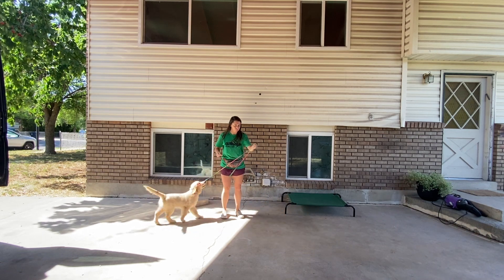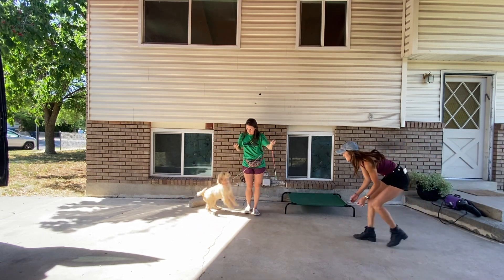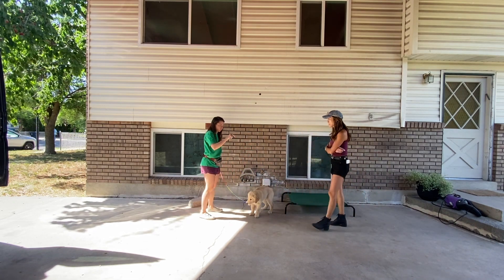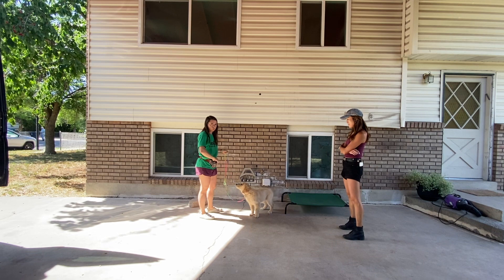So you can come in like, 'hi puppy puppy puppy.' She's getting treats. So the second she started to ignore the other person, that's when I reward her.